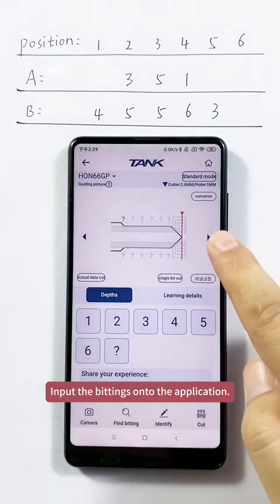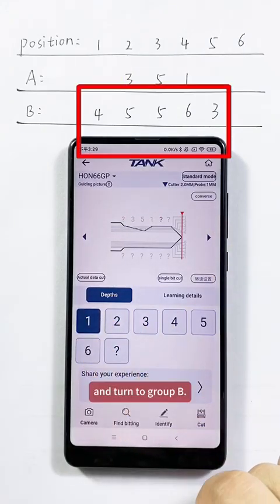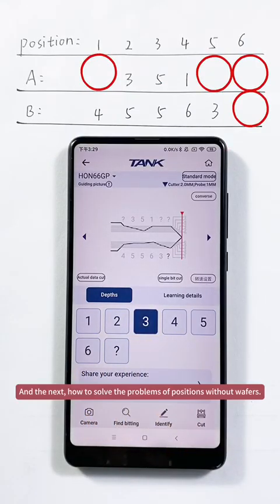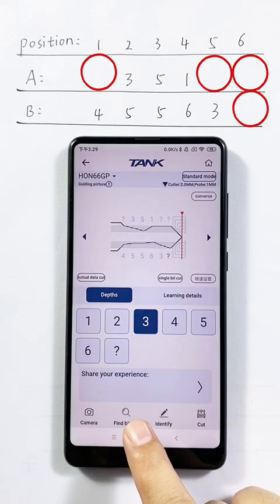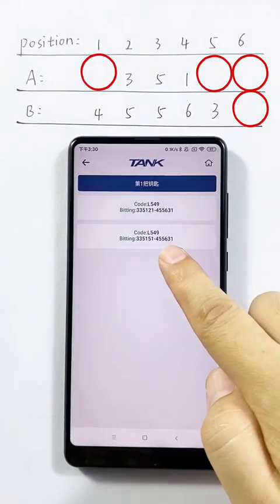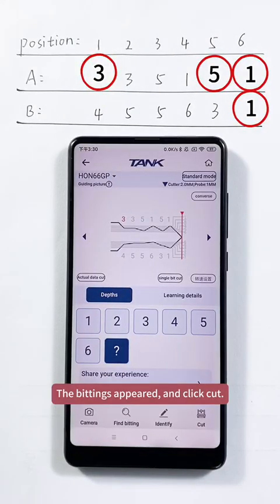Input the bittings into the application: group A is 3, 5, 1, and group B is 5, 5, 6, 3. Next, to solve the problem of positions without wafers, click find bittings. Here it shows two options — select the second option. The bittings appear, then click cut.